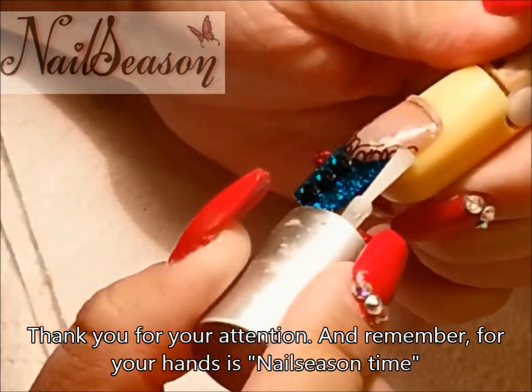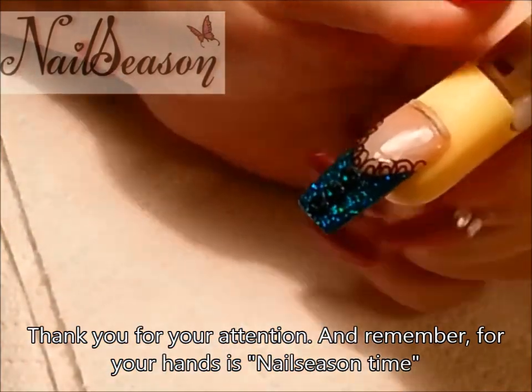Thank you for your attention, and remember — for your hands, it is nail season time.